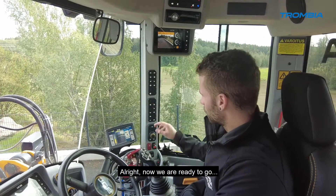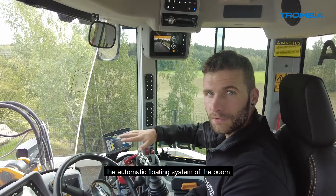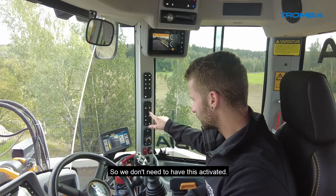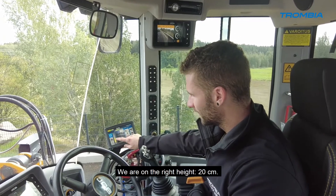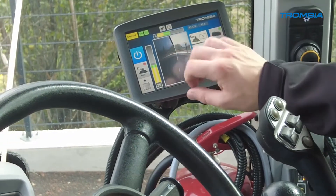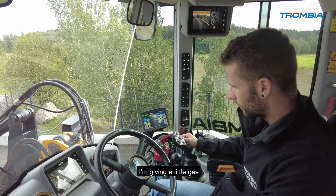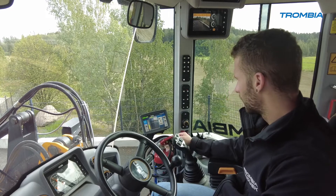Now we are ready to go. Make sure you deactivate the automatic floating system of the boom — the Trombia handles this automatically by itself, so we don't need it activated. Now we switch on the main broom. We are at the right height — 20 centimeters — and the right tilt. The RPM are going up, P1 and P2 the same. I'm giving a little gas to reach 360 as set, and now we can go.